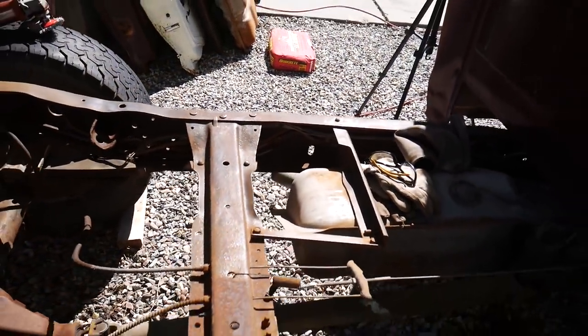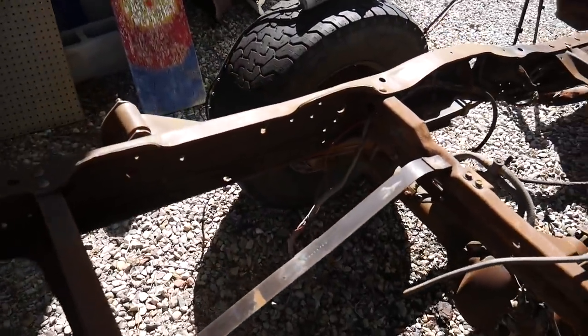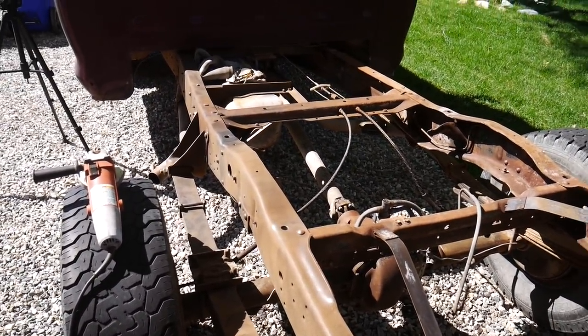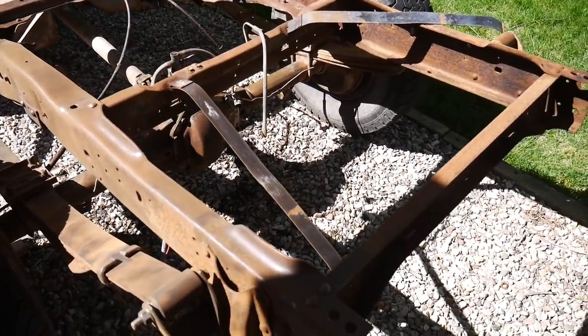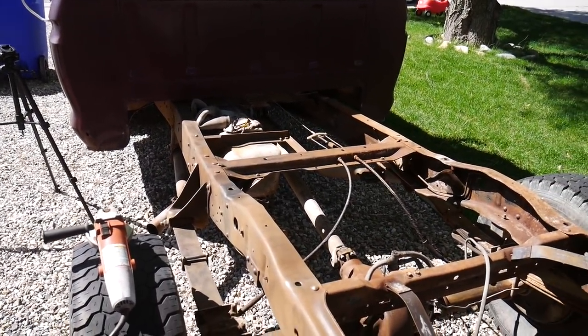This isn't a complete frame-off restoration. Even though I'd like to do it right — take everything off, sandblast the whole thing, and treat it properly — I just don't have that kind of money to put into this. So we're just trying to extend the life of this truck and make it last for one more generation. Let's get back to it.